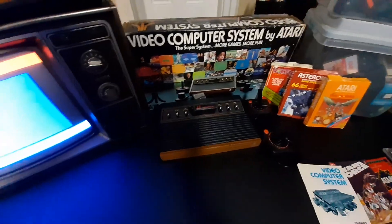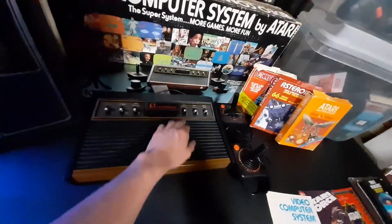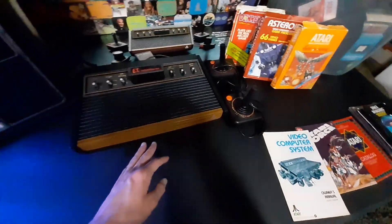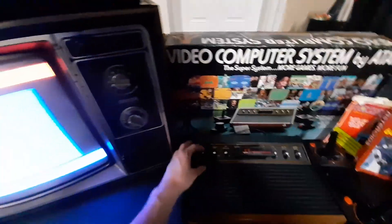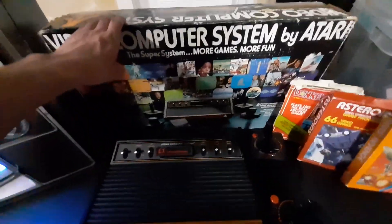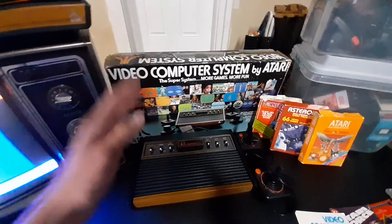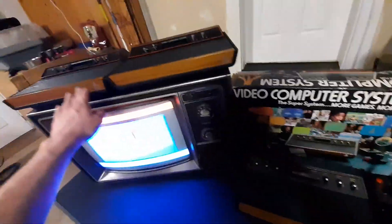Moving on to this guy — this is my 1978 heavy sixer. You could tell it's a heavy sixer just by the weight. The RF shield is huge right here — big aluminum shield, which works great, that's probably why it's so clean. You could also tell because the thickness all the way around is the same. It's bulky and it's got, of course, the six switches. It did come in its original box from 1978, made in Sunnyvale, printed in Sunnyvale, California. It's all American — it's amazing. These were made in Taiwan. I like these, but this is just my favorite. This is sentimental. This is my favorite.